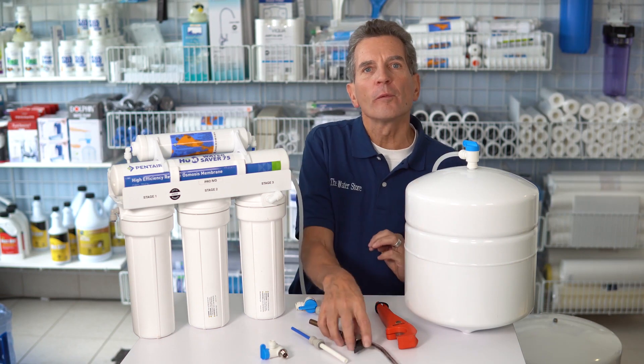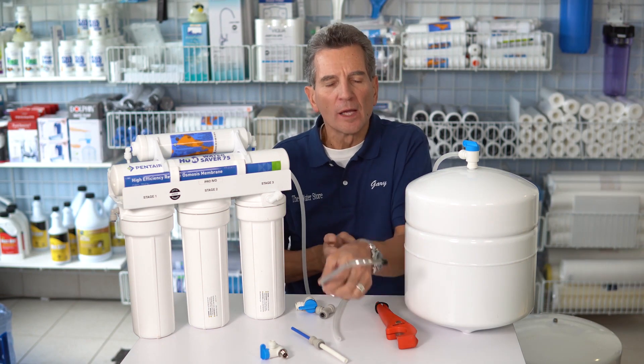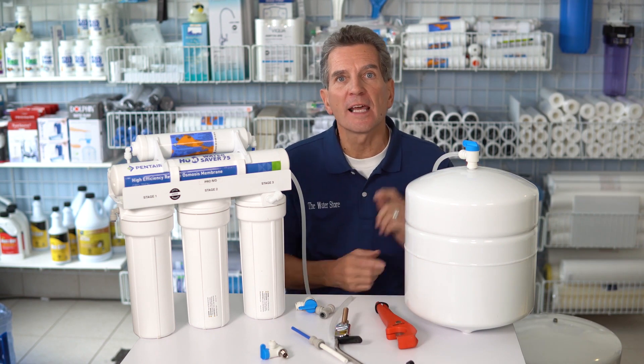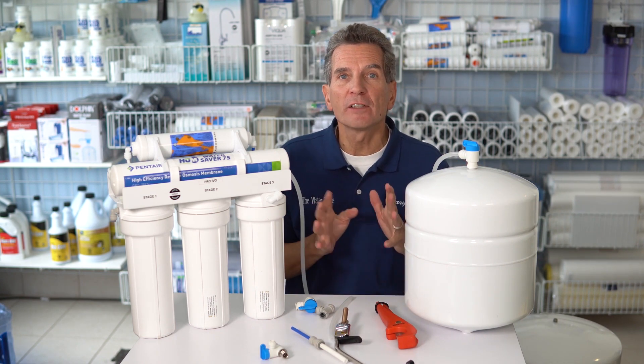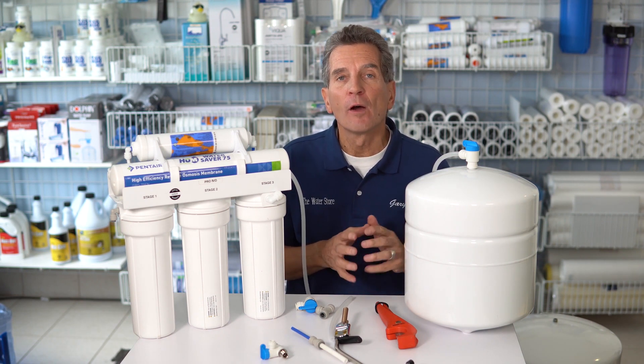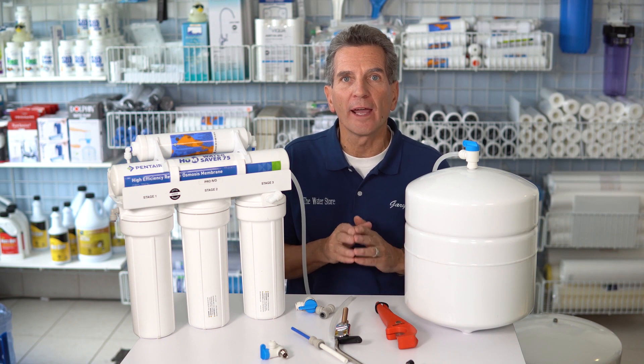If you found that the flow from your reverse osmosis tap has recently slowed down, much less than it was at one time, that is probably a problem within the tank — the tank needs to be recharged. I have a different video that talks about that, and I'll put a link in the cards above or in the description below so you can check that out before going ahead.